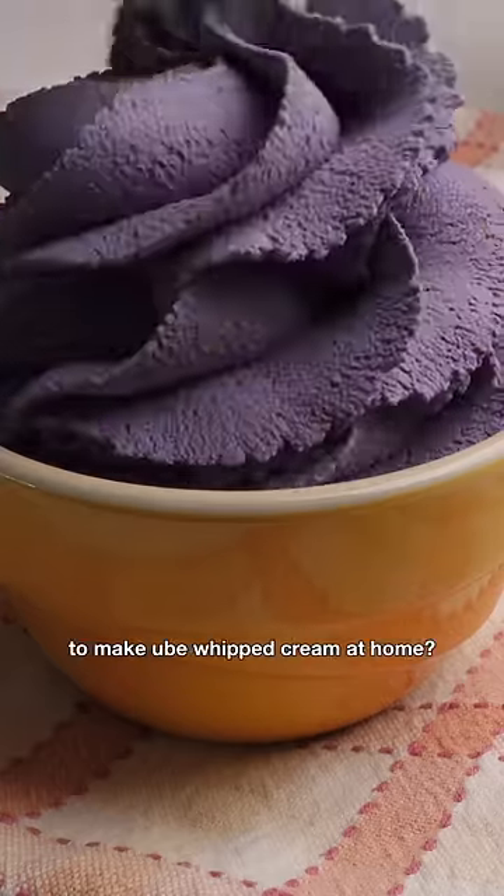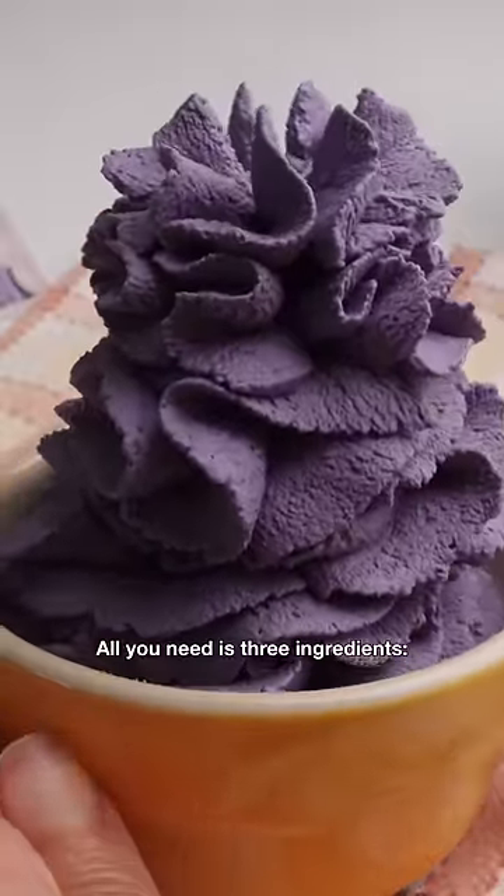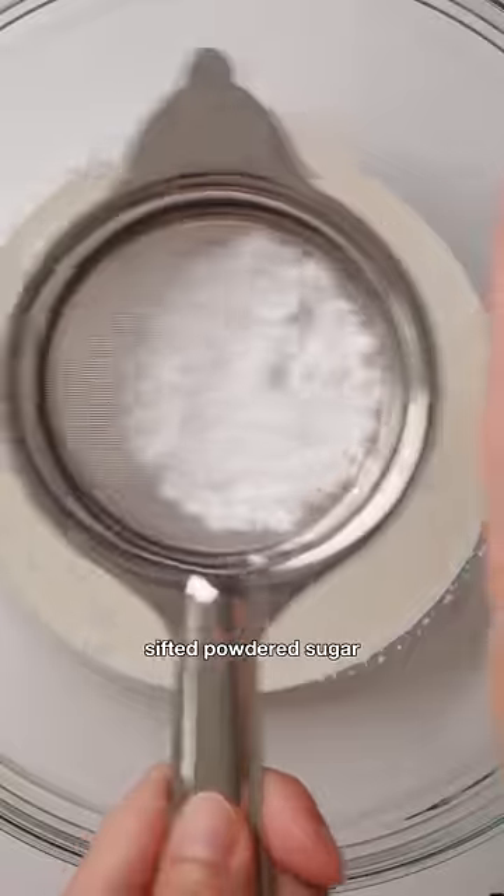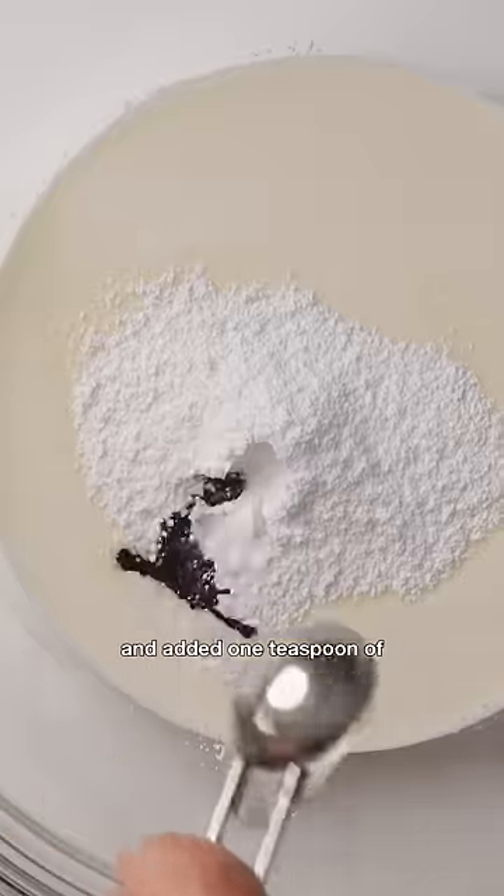Did you know it's super easy to make ube whipped cream at home? All you need is three ingredients: one cup of cold heavy cream or whipping cream, two tablespoons of sifted powdered sugar, and one teaspoon of ube extract.